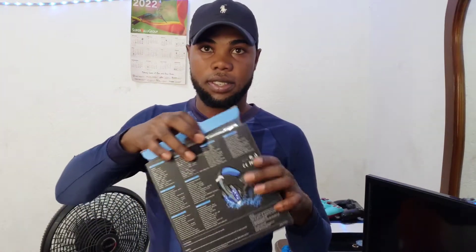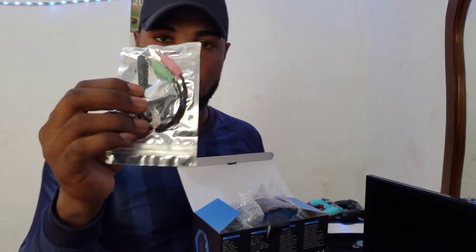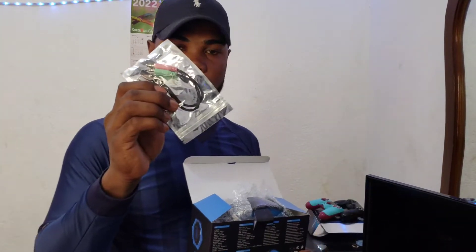Let's pull this out first. Slowly. So as we can already see, we have the adapter jack plug. If you want to connect it to your PC or something, you can use this one.